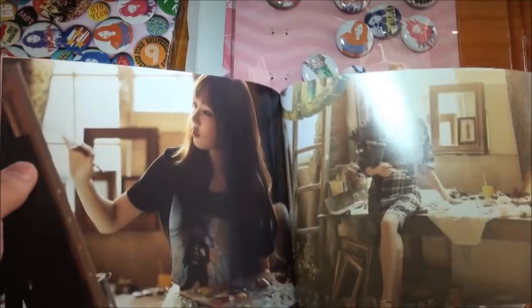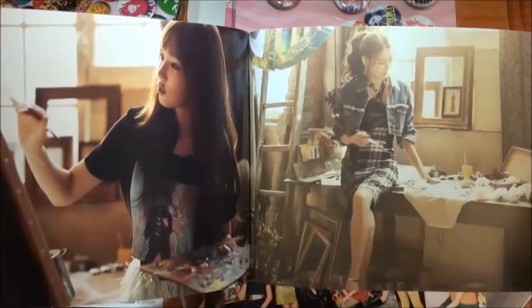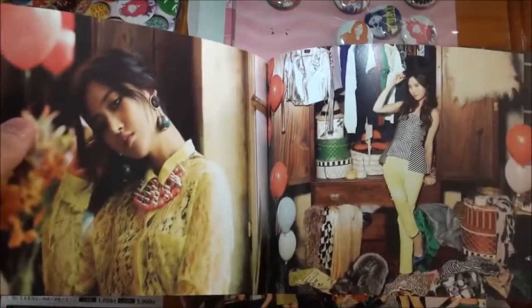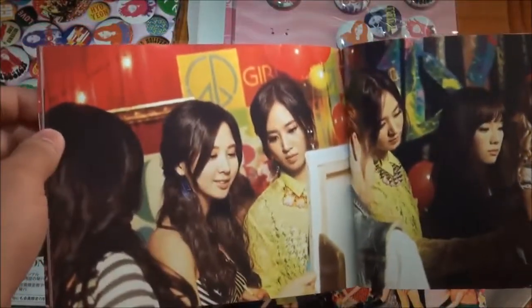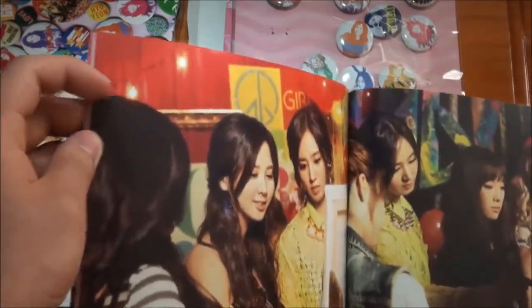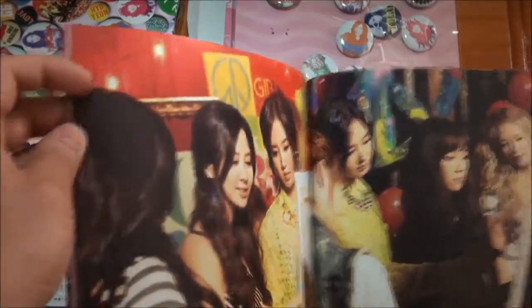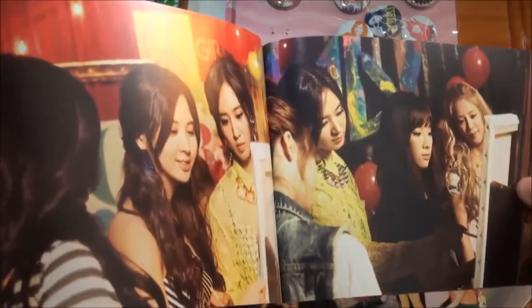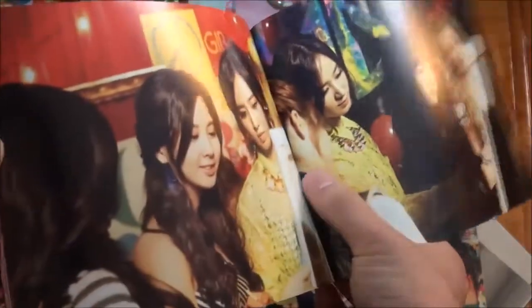Oh, it's TTS. Taeyeon doing some canvas art. Sooyoung looks like she's designing something. Yuri, Seohyun, Yuri - I'm not too sure who that is. Taeyeon maybe, I'm not too sure. We got Yuri, Taeyeon, and Hyoyeon, and that might be Sunny on the far edge.